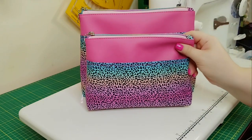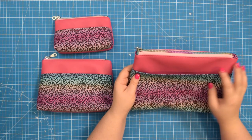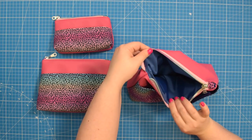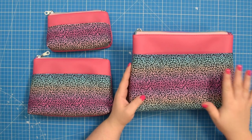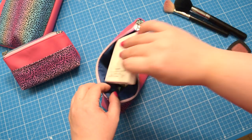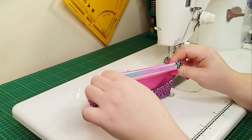The pattern comes in three different sizes: small, medium and large. It features an external slip pocket, top zipper closure, boxed corners, and a fully lined main compartment. It is a fun and quick project and a great scrap buster, especially when you are making the small pouch. The Easy Zipper Pouch is ideal to store cosmetics, stationery, sewing or craft supplies, first aid supplies and so much more.